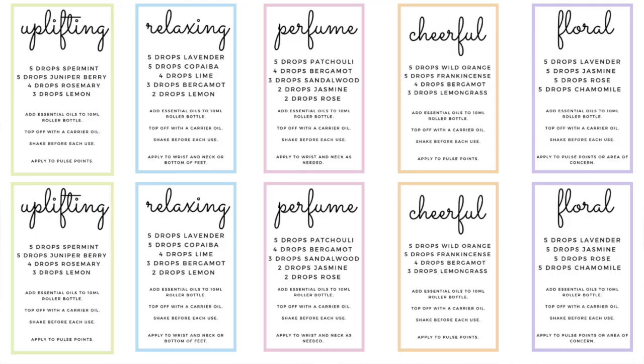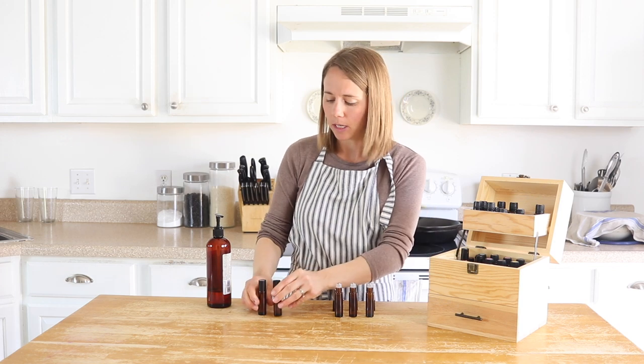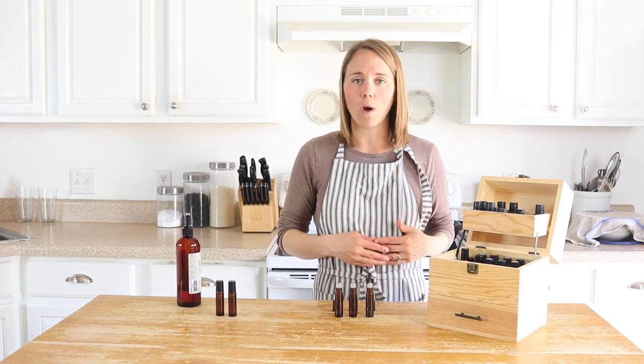I have labels for all of these on my blog — there's a link in the description below — so if you make these you can put a nice pretty label on them. I'm going to keep these in order here so I don't forget what's in each bottle.